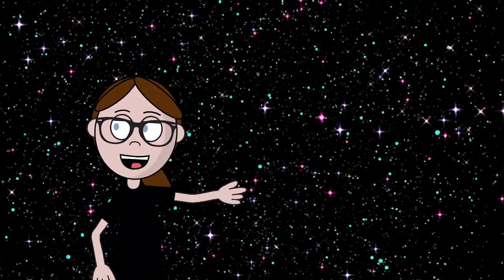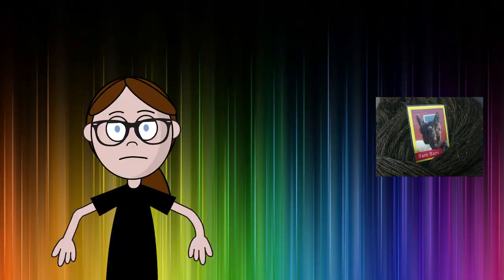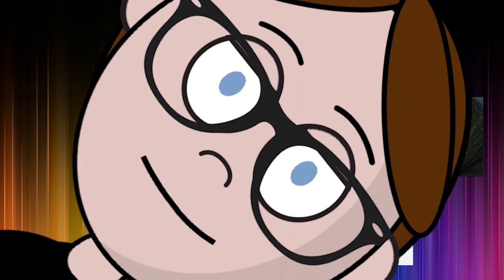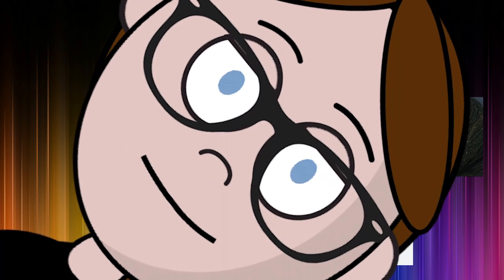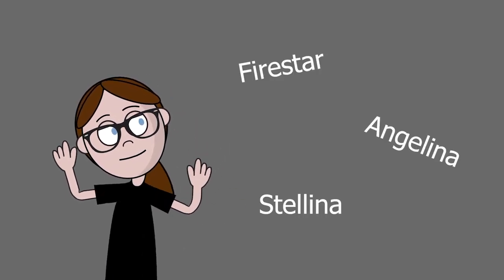So you want your yarn to sparkle. You want the bling. You need the bling. Which bling do you buy? How much bling do you need? All the bling! But really, what's the difference between Firestar, Angelina, and Stellina anyway?